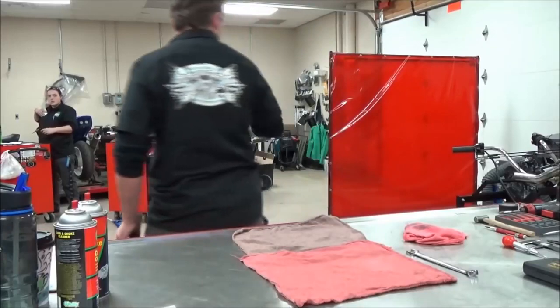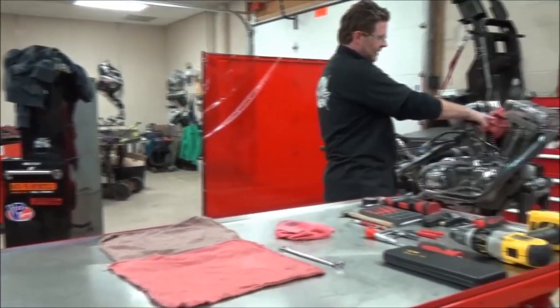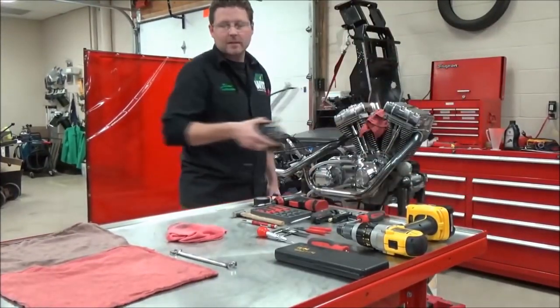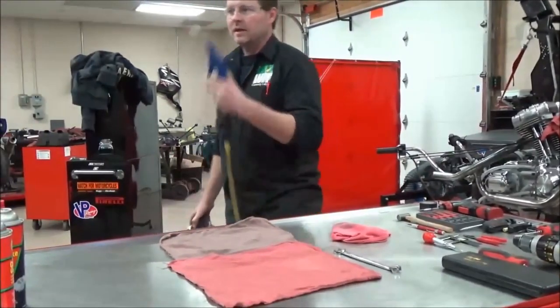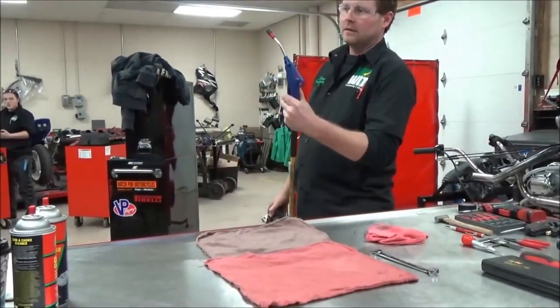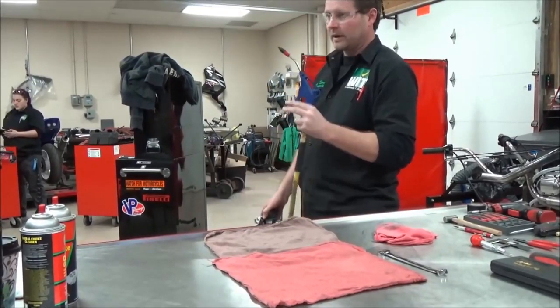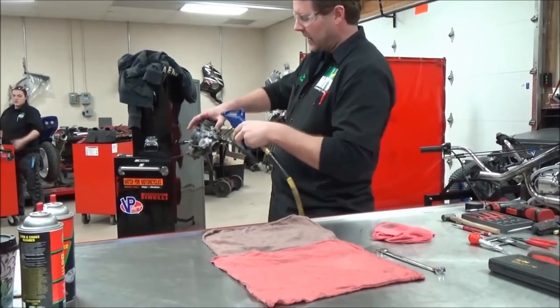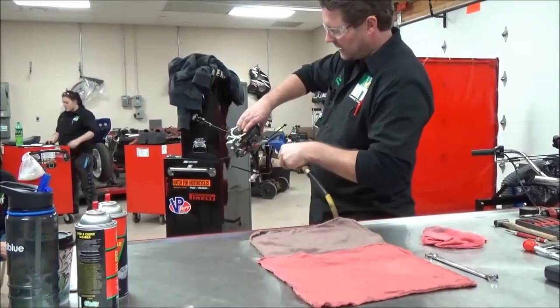I'm going to check for any open engines nearby. My intakes are closed up with spark plugs in — I want to make sure I don't create a problem for someone else. Also, I do not need 90 PSI shot pressure to work on a carburetor at all. I'll just do a light dusting.